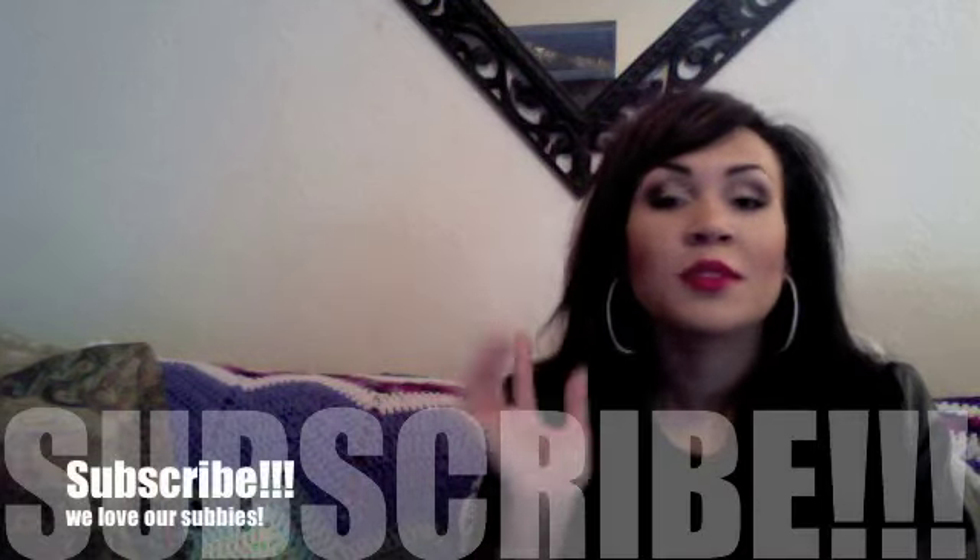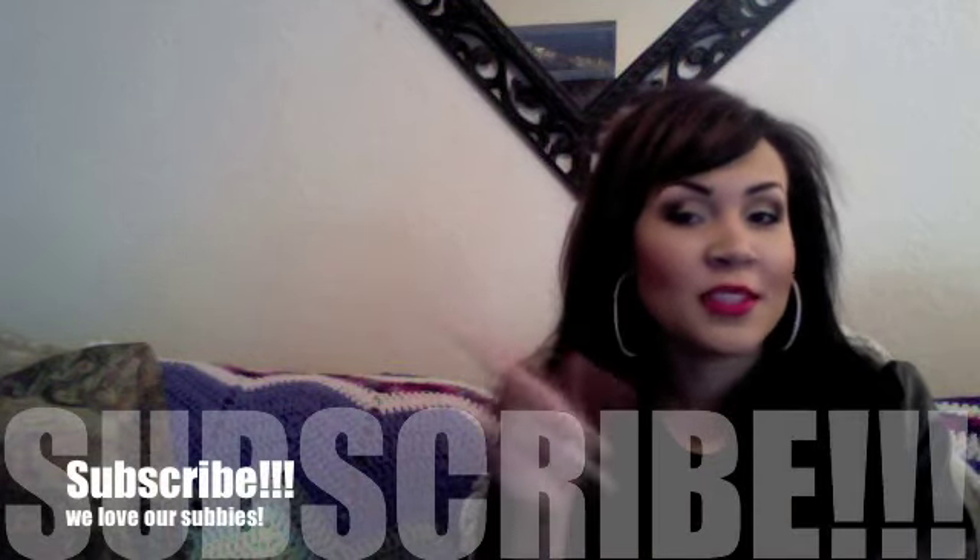Hey guys! It's Shalika. Gina's going to be right back. But I wanted to go ahead and start by saying this video is for a lot of our subscribers who had a couple of questions that they asked us. We have a plethora of information for you guys today. And if you are new, thanks for joining in. Be sure that you subscribe because you want to join this bandwagon of ours.